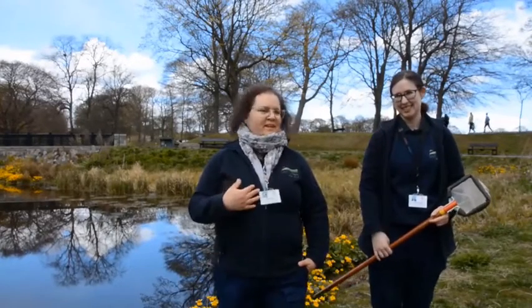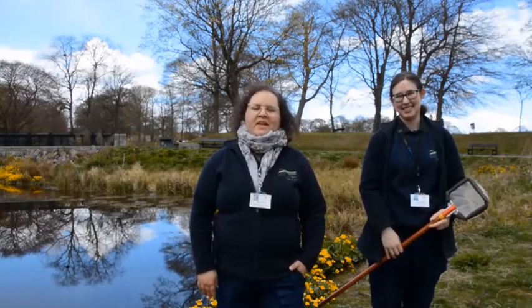Hello everyone, my name is Danae and this is Rachel and we're the rangers here in Ducky Park in Aberdeen. As rangers we often have schools and groups visiting us and we teach people all about nature and the environment.